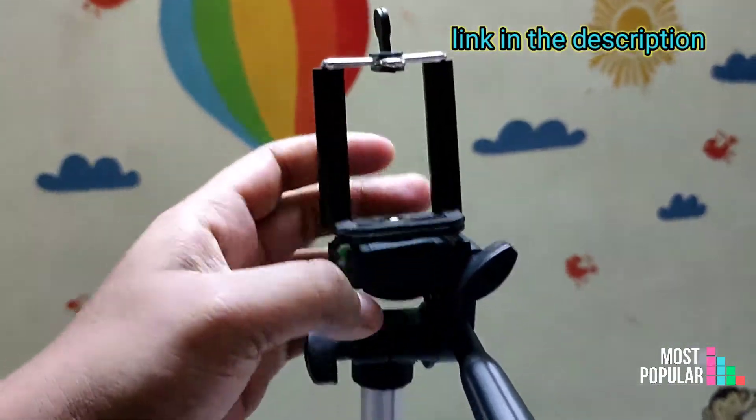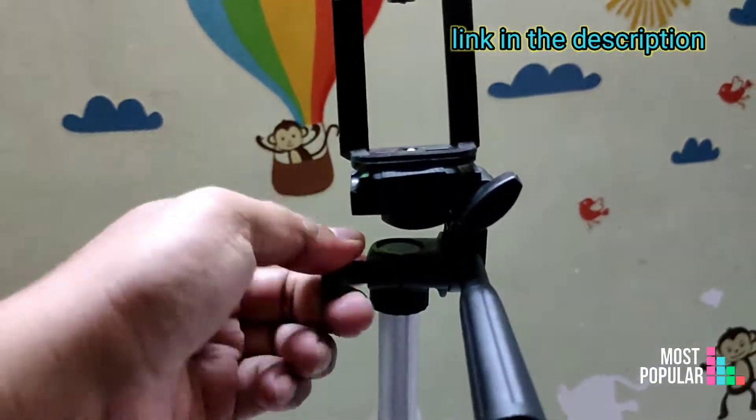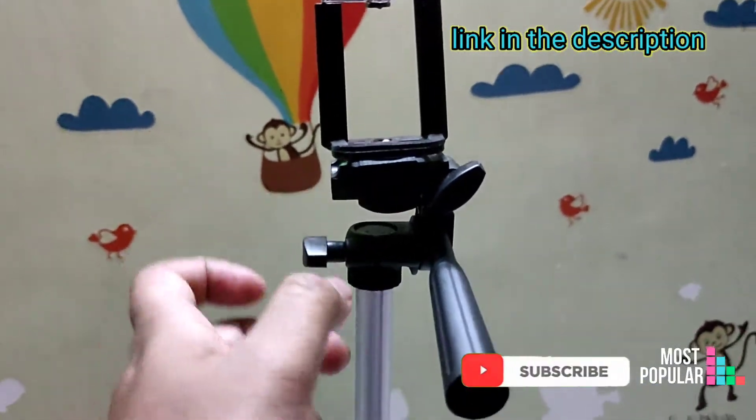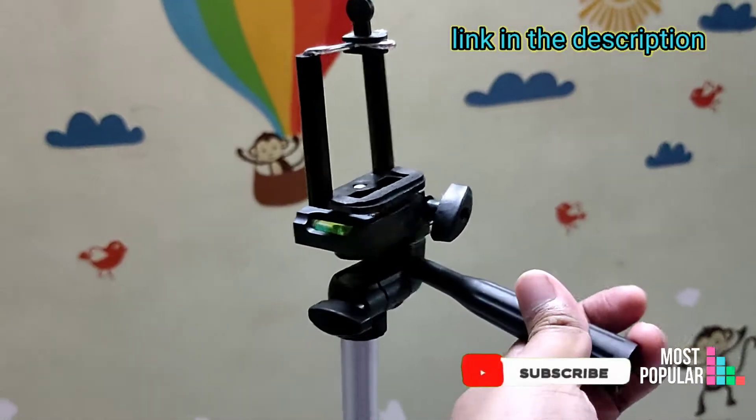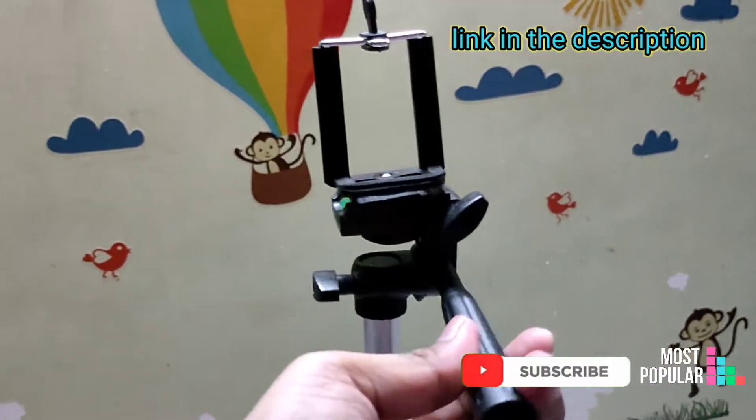This is a standard grip. The left side button will be able to rotate the camera and tripod to 360 degrees.